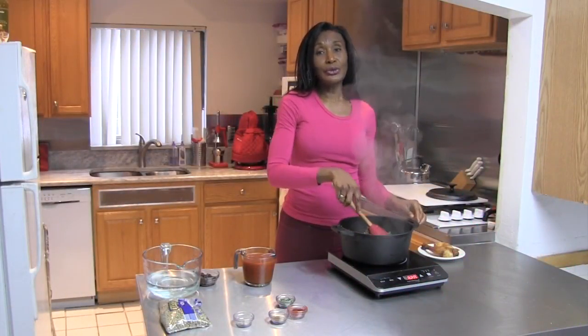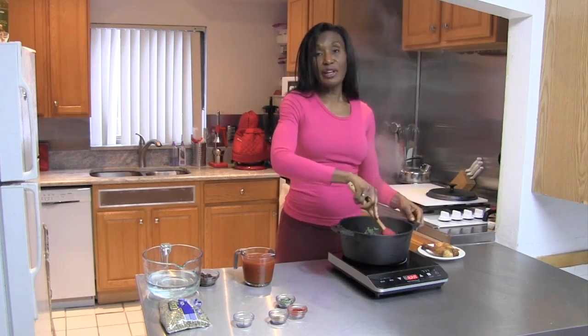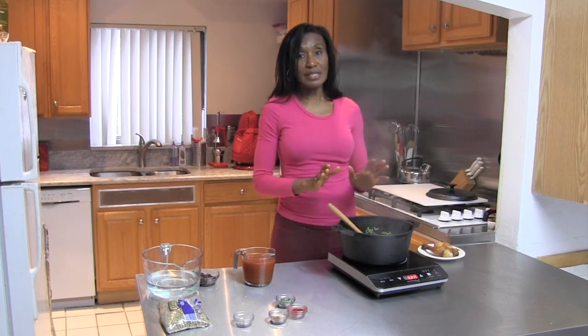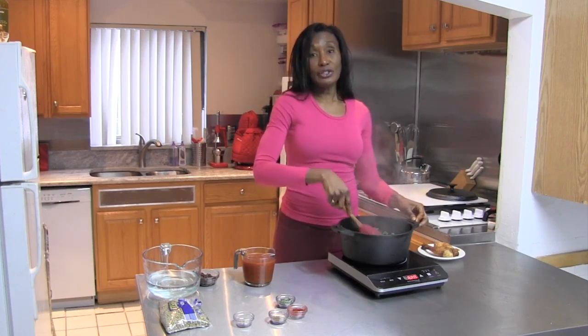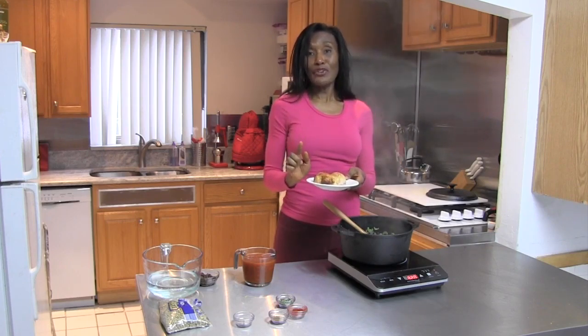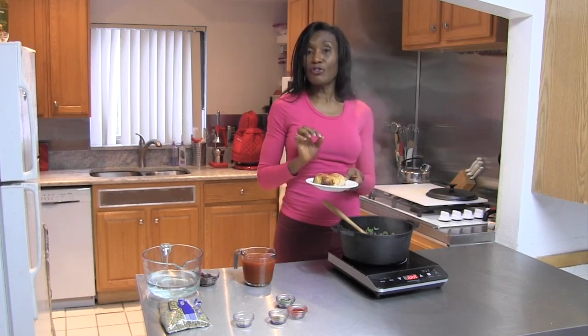Now, one of the things that I really like to do to my beans and my baked soups — because I'm not a vegetarian, I do like chicken — I do like chicken flavor when I'm making my beans and peas. Now, this is an option. If you don't like to have meat in your beans or your peas, then you don't have to do this. But because I do like chicken flavor, I am going to do this. And I have a chicken leg that was left over from a previous meal, and this is a great way to add a little flavor to your food.